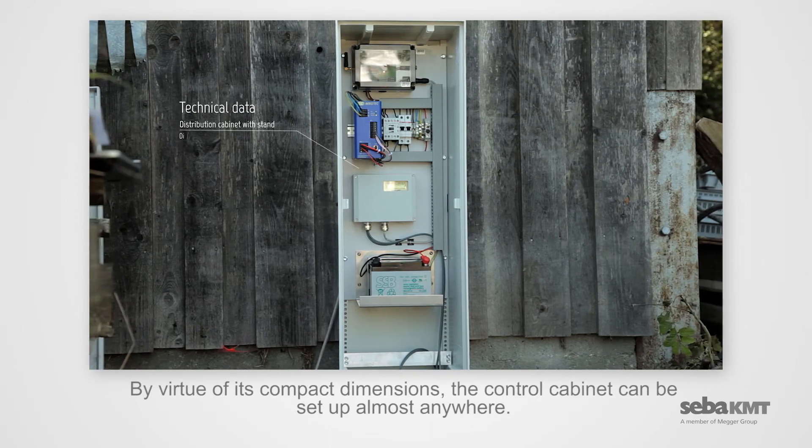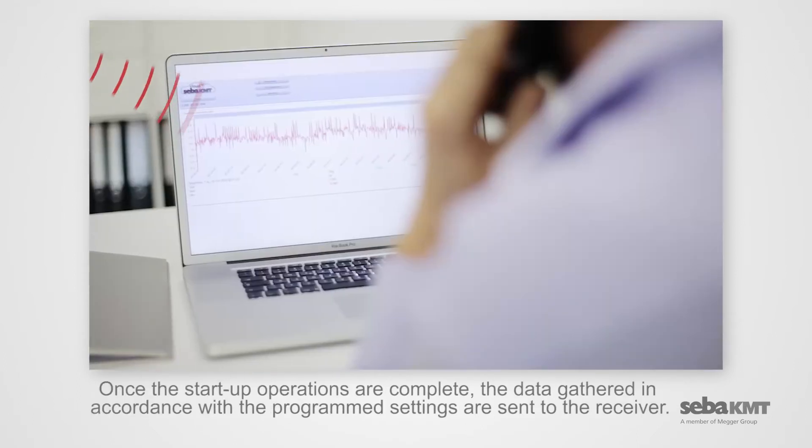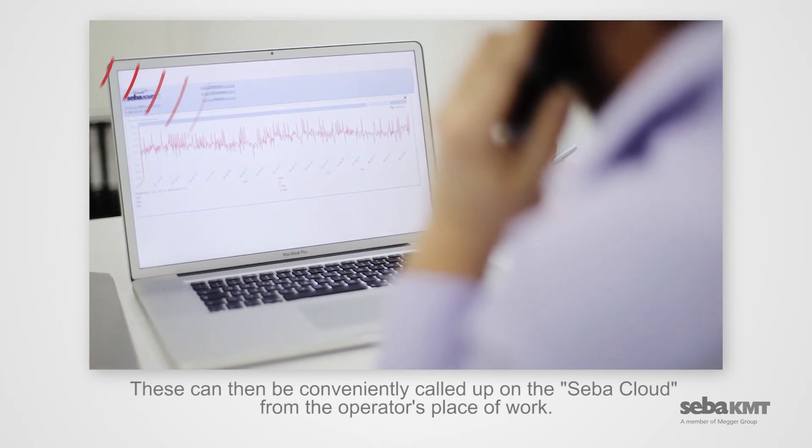By virtue of its compact dimensions, the control cabinet can be set up almost anywhere. Once the startup operations are complete, the data gathered in accordance with the programmed settings are sent to the receiver. These can then be conveniently called up on the CIBA cloud from the operator's place of work.